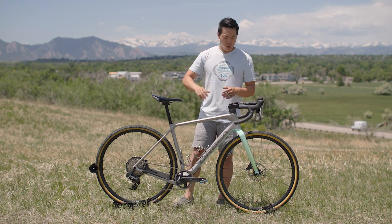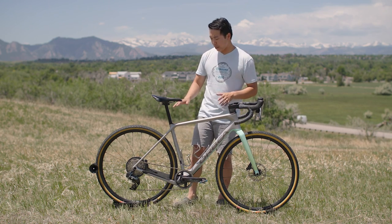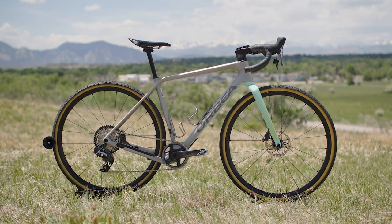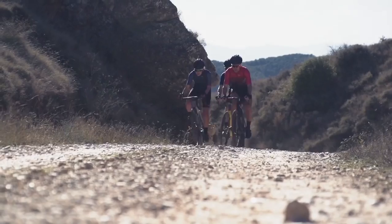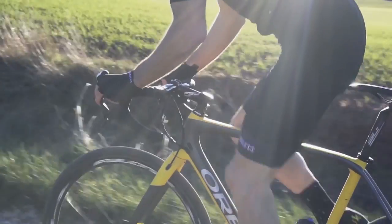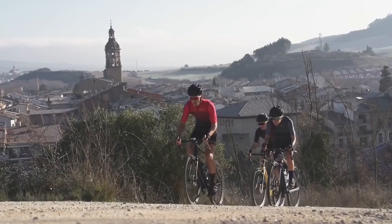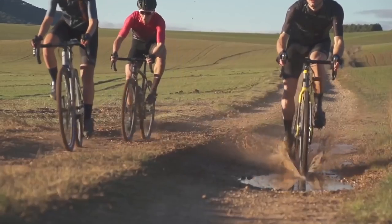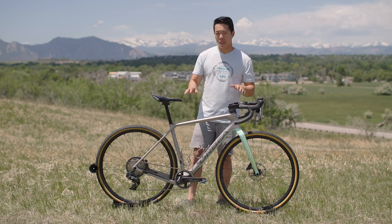In the early 1900s, gun laws were getting more restrictive, so they had to pivot. Since they already had expertise with steel tubes, they decided to make bikes and baby carriages. Luckily, bikes are what stuck, because right now they make some of the coolest, most modern, and best-looking bikes on the market. This Orbea Terra is a great example — this one is the M21 Team One-By. It was first released back in 2017, and gravel riding has changed a lot in the last five years, so the Terra was completely redesigned for 2022.